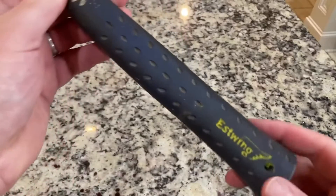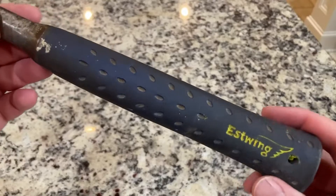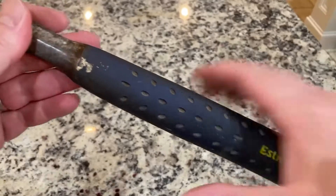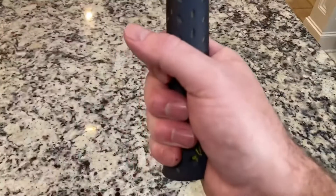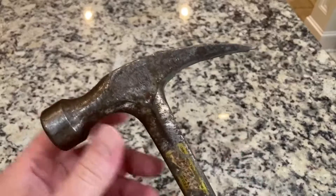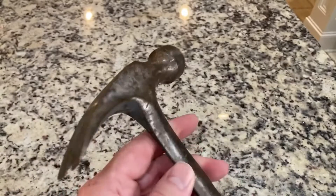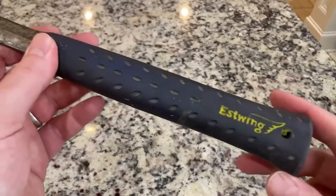I tried several of them. Back then we didn't have the internet to tell us how amazing these things are — we just had to go and put our hands on it. I'm here to tell you I've had my hands on this thing a thousand times, and I have beaten a million nails with it.